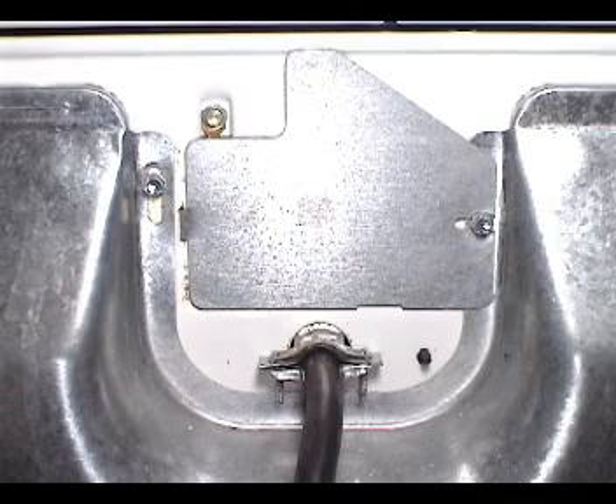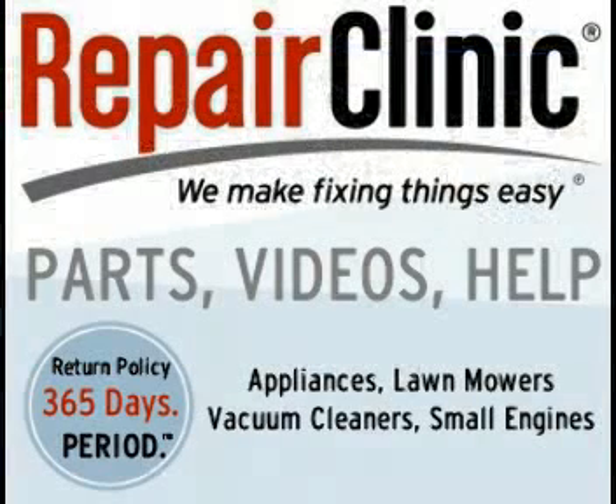That was the way to install a 4-prong cord. For the best place to buy replacement parts online, visit Repair Clinic.